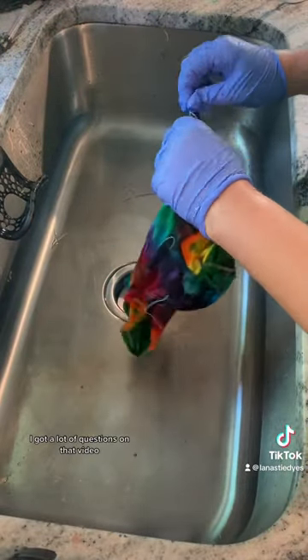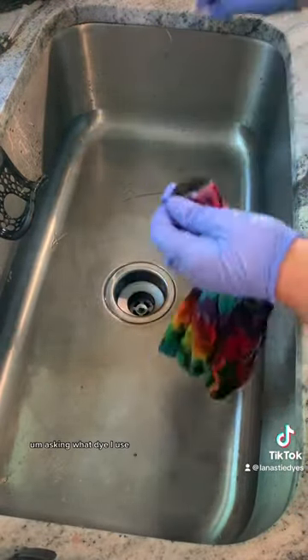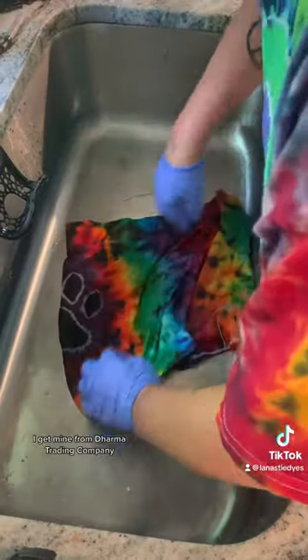I got a lot of questions on that video asking what dye I use. I use fiber reactive dye — I get mine from Dharma Trading Company.